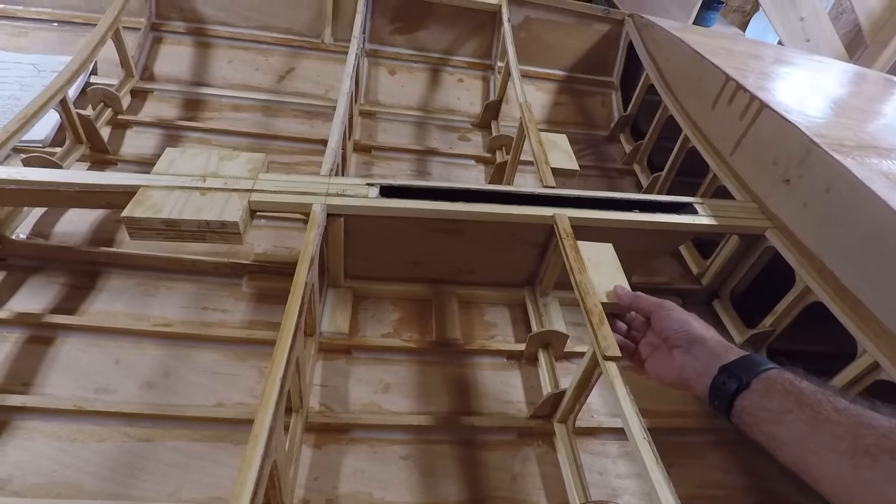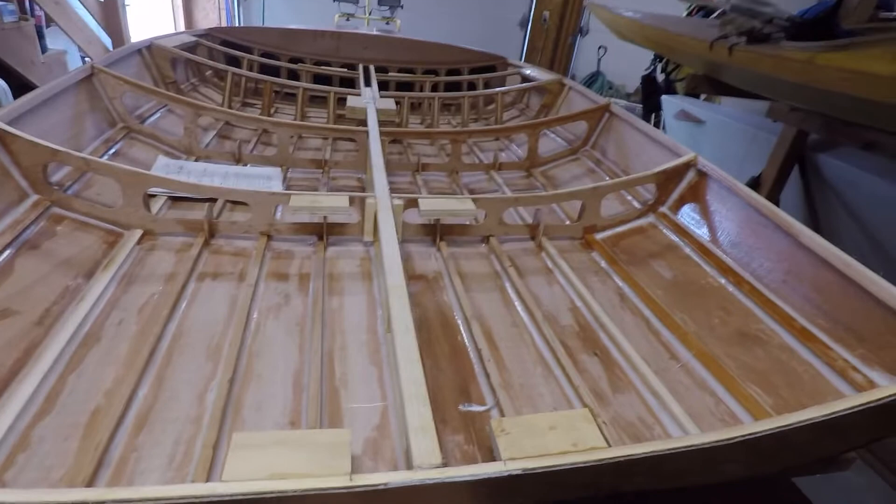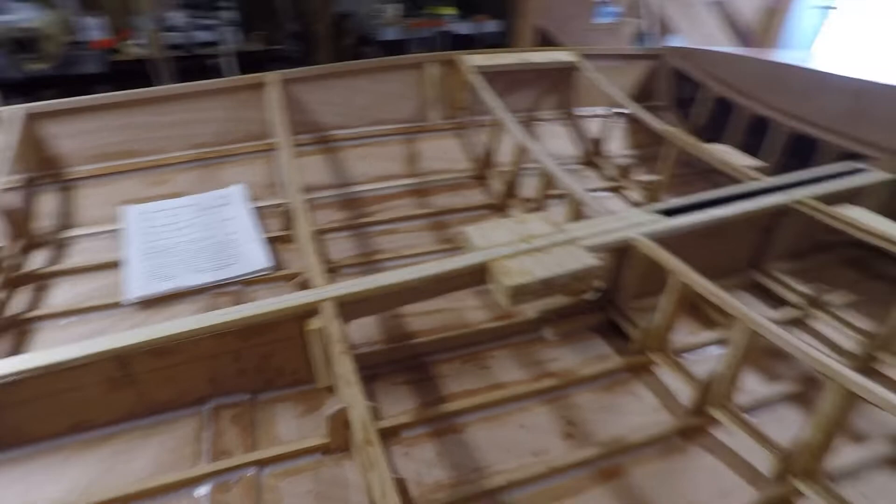It's going to have a dagger board as opposed to a center board. I glued in all these blocks — this will be for mounting hardware after the deck is put on. These three pairs of blocks from the stern up to the bulkhead are for hiking straps. This one big block in the middle is where I'll locate approximately the block for the main sheet, and these blocks on either side will be used for a turning block for the traveler.